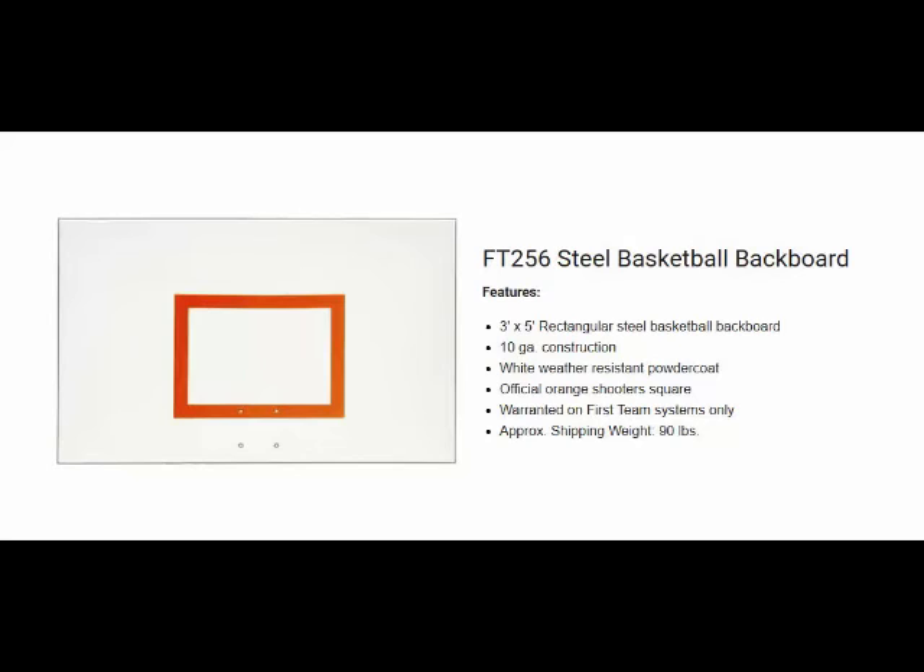This board is warranted on First Team structures only. If you have any questions about this backboard or any other product on our website, please contact us at 404-456-3817. Thank you.